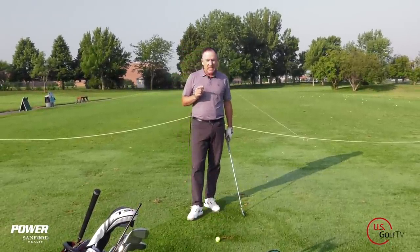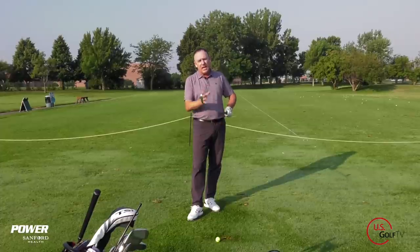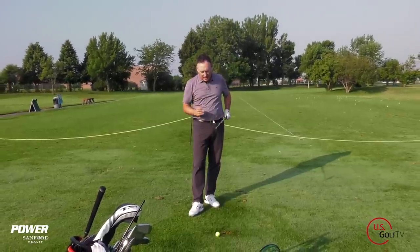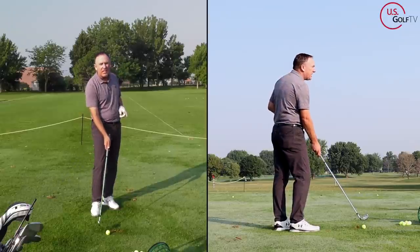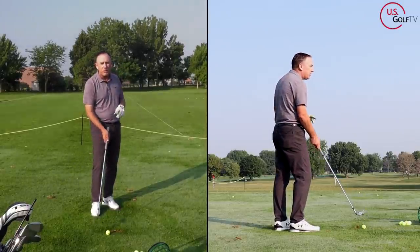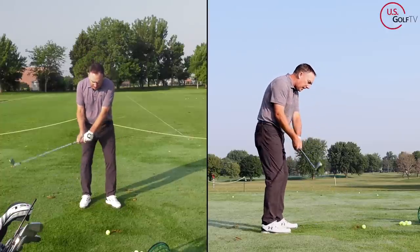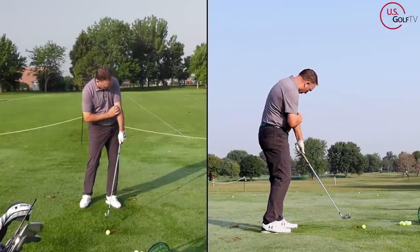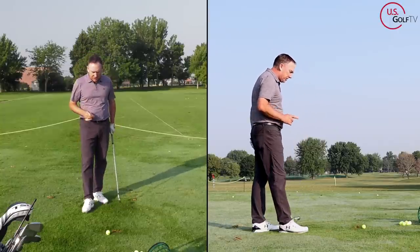The first thing we're going to talk about is something simple, and that is ball position. That's where it all starts, because in order to have a quality strike with an iron, you've got to connect with the ball as the club is traveling in a slight downward motion. We call this the low point — where the club reaches its lowest point in its motion. So the first thing is ball position.